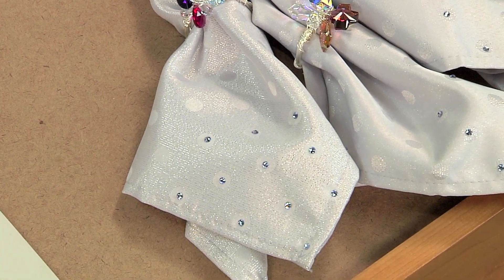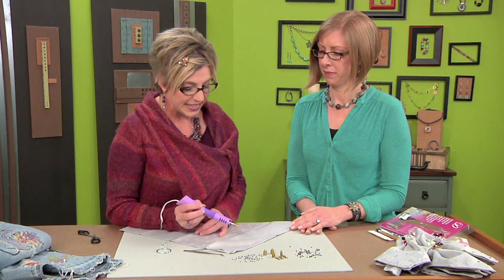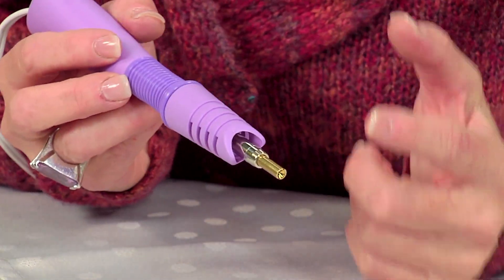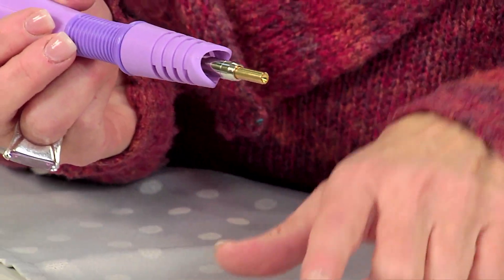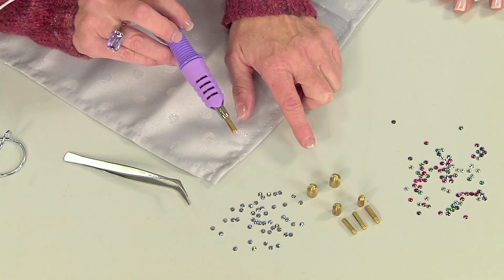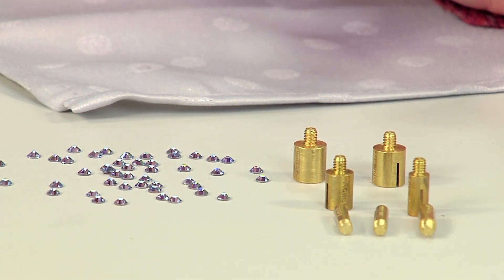I'm working with the hot fix tool here. You plug it in and it heats up in really just a few minutes — it doesn't take too long. The tip is extremely hot, so you don't want to touch that, because that's the part that's going to melt the adhesive on the back of your crystals. What's great is it comes with all these different size tips, so you can work with many different size crystals as well.